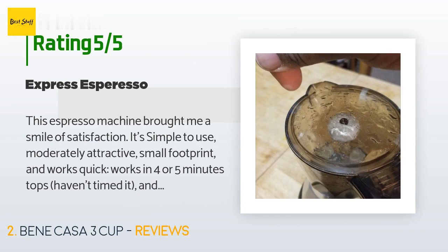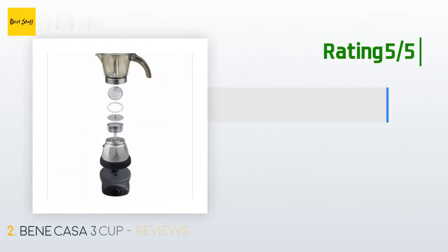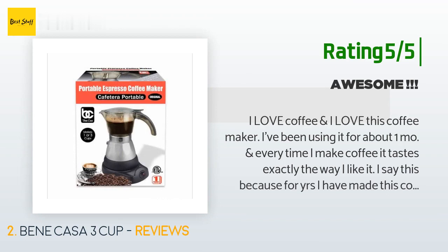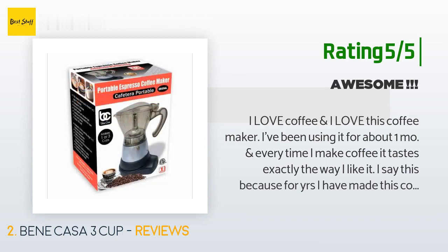Another happy customer said: I love coffee and I love this coffee maker. I've been using it for about one month and every time I make coffee it tastes exactly the way I like it.